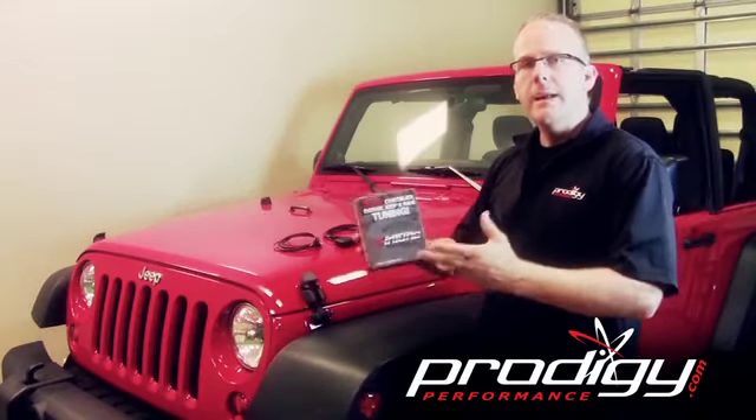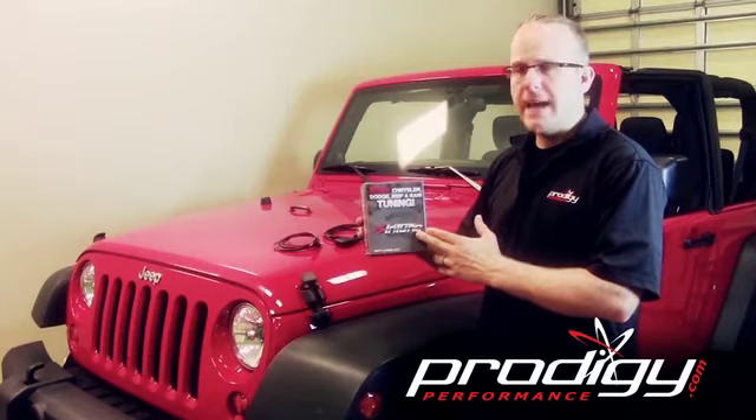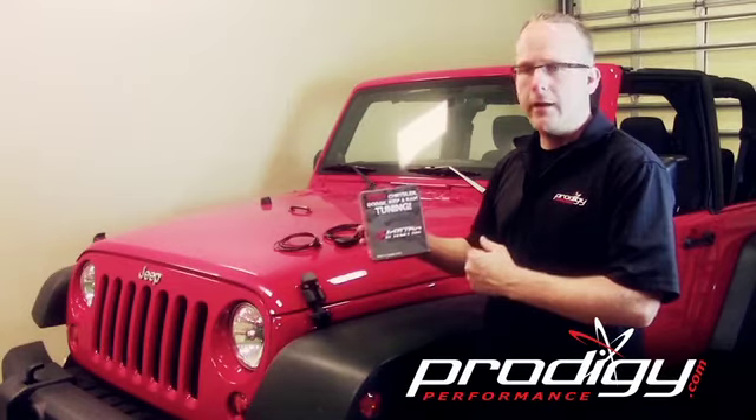I'm Wes from Prodigy Performance. Today I'm going to show you the Diablo Sport Intune i1000 DCX and we're going to show you how to flash your vehicle — a 2012 Jeep Wrangler.